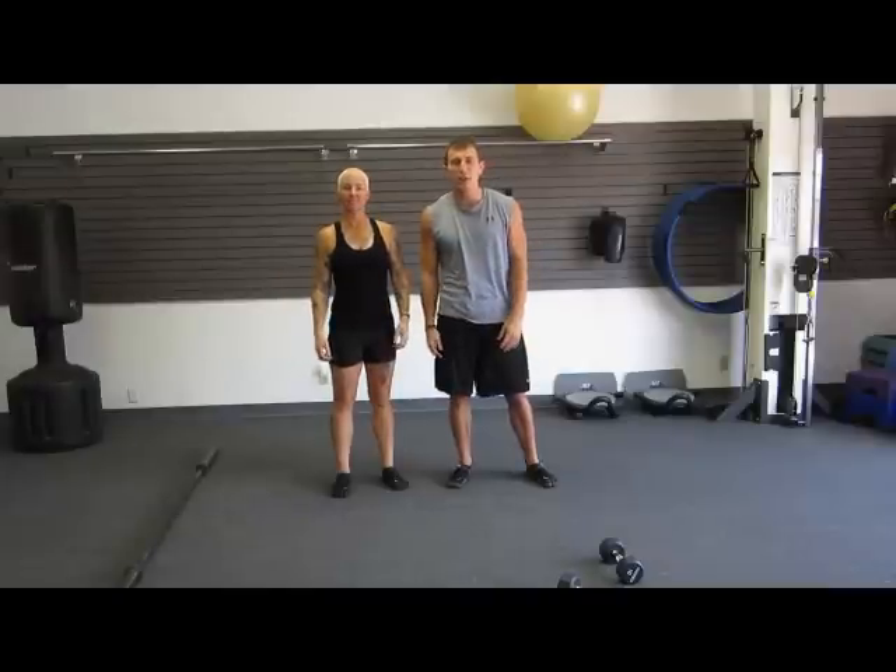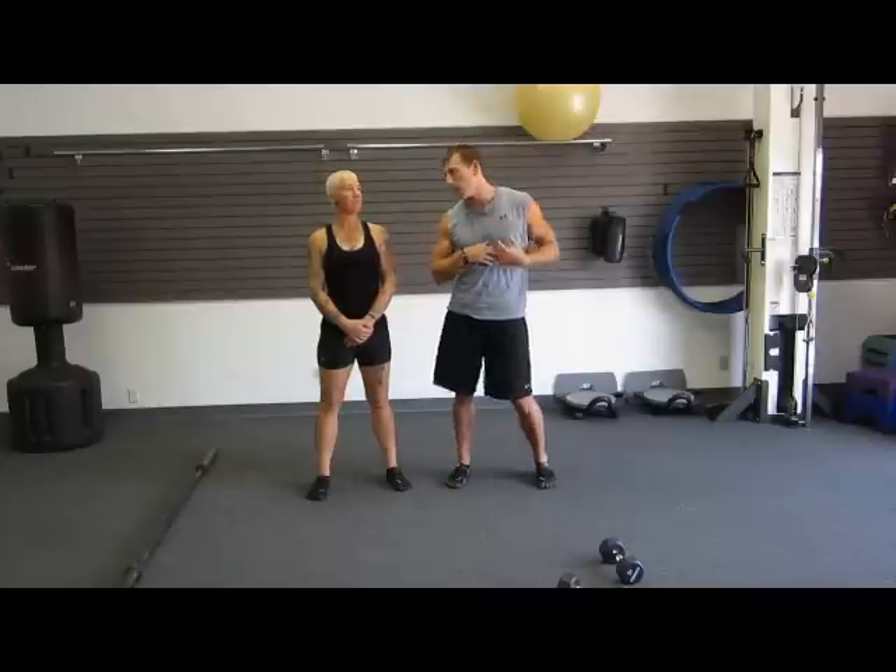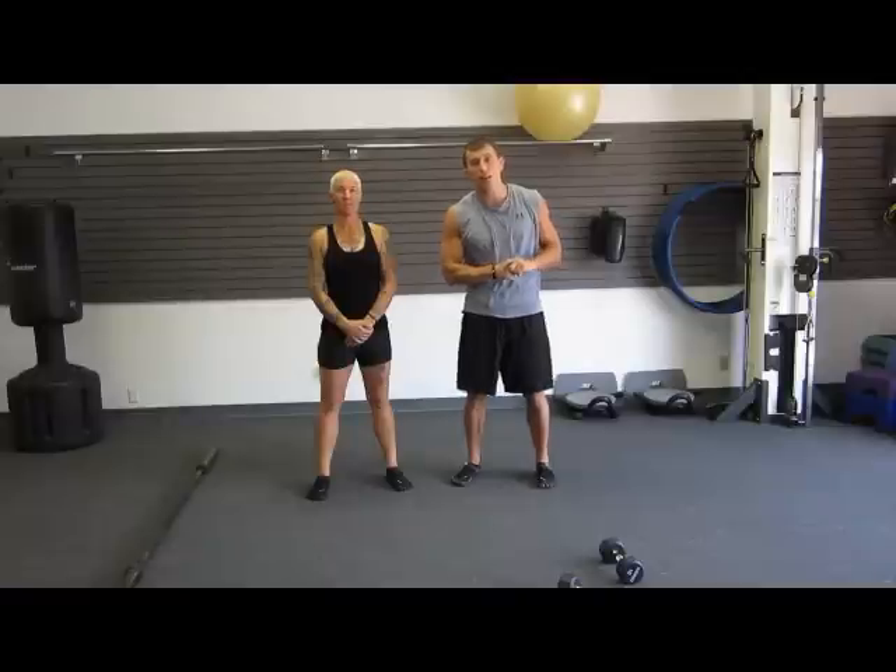Hello and welcome to another HatsFit video today. We are going to do three different exercises today. My name is Joshua and this is Jen. Jen's going to get us started by showing us an overhead lunge.